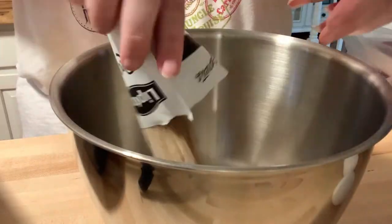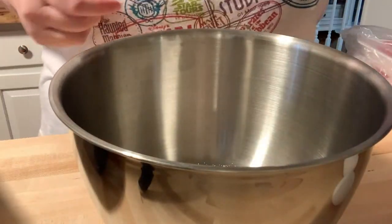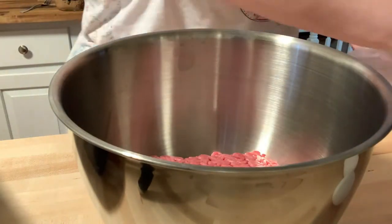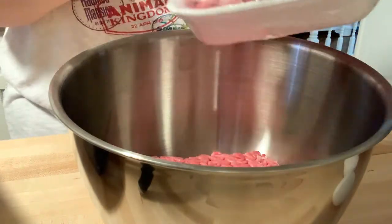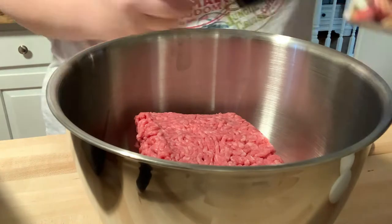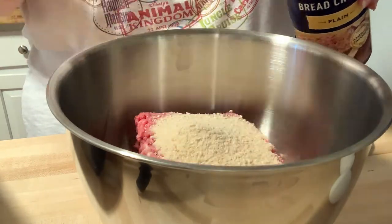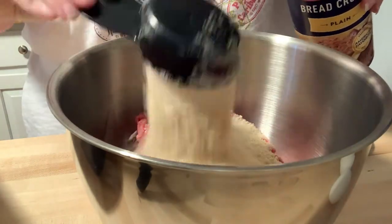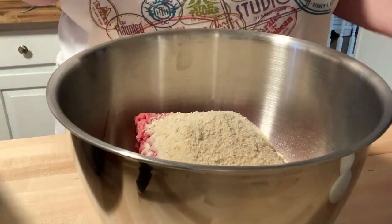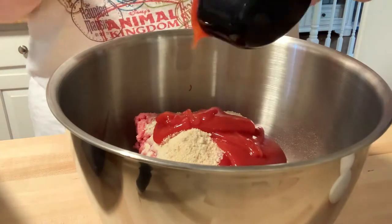In a separate bowl, add one packet of Lipton's onion soup mix, 2 pounds of hamburger meat, three-fourths cup of dry breadcrumbs — you can also crush up some saltine crackers here. Then add one-third cup of ketchup and three-fourths cup of water.